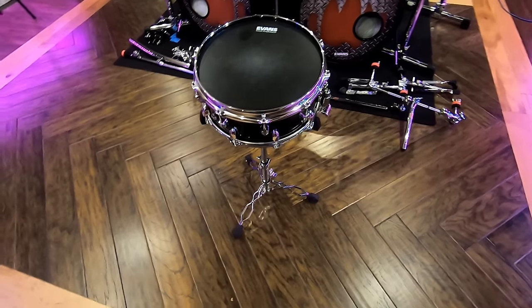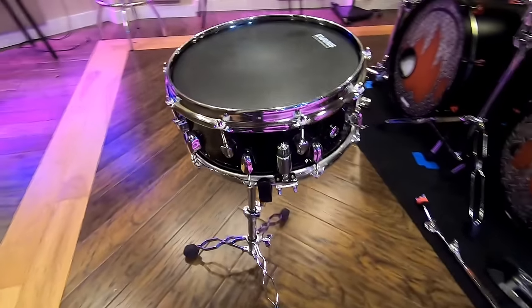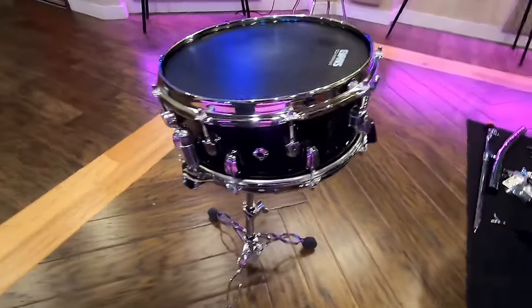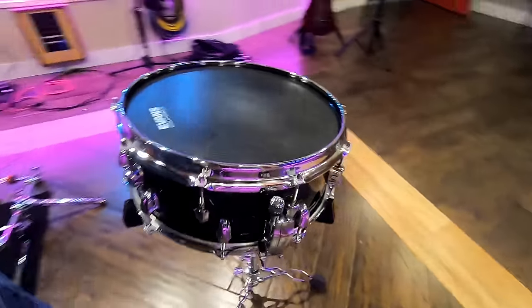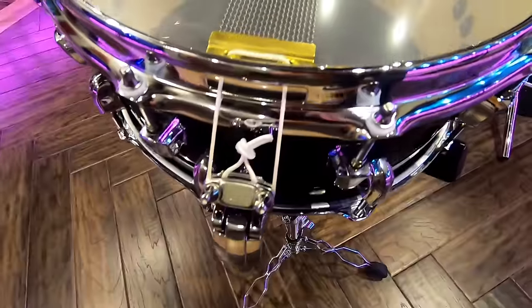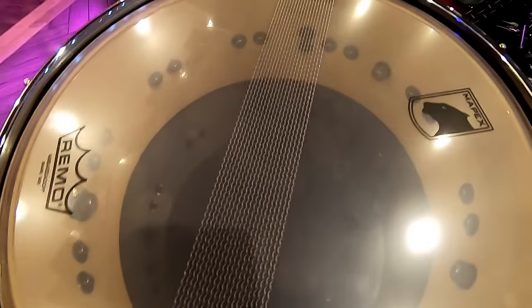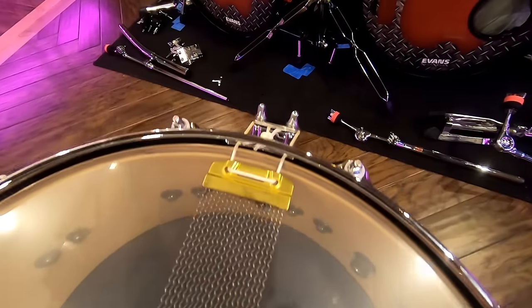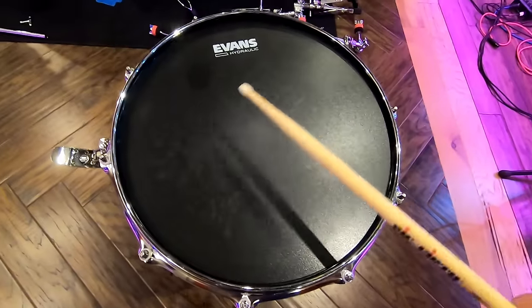So, what exactly is a snare drum? Take a close look. The main components are the hard shell on the outside with a top thin membrane and a lower thin membrane. The signature sound that makes this different from other drums can be found on the bottom. These strands — which can be made of metal, gut, nylon, or other materials — are called snares, and they are what makes the snare drum sound like a snare drum. You can actually turn these snares off, and then it sounds more like a traditional tom drum.